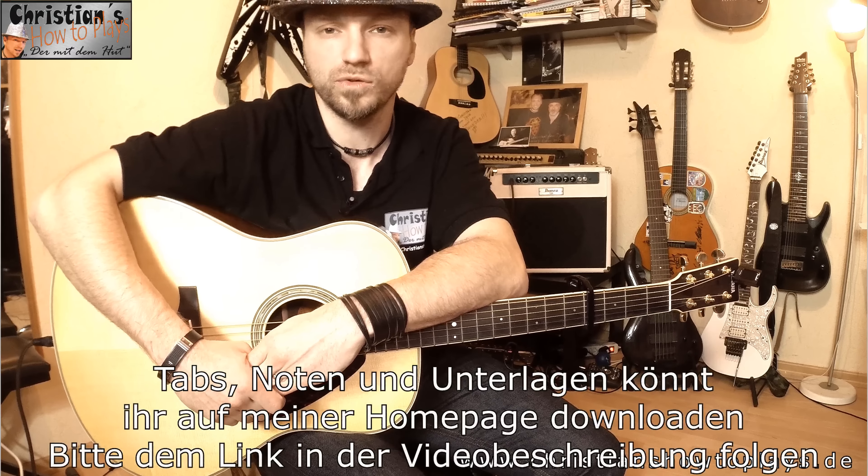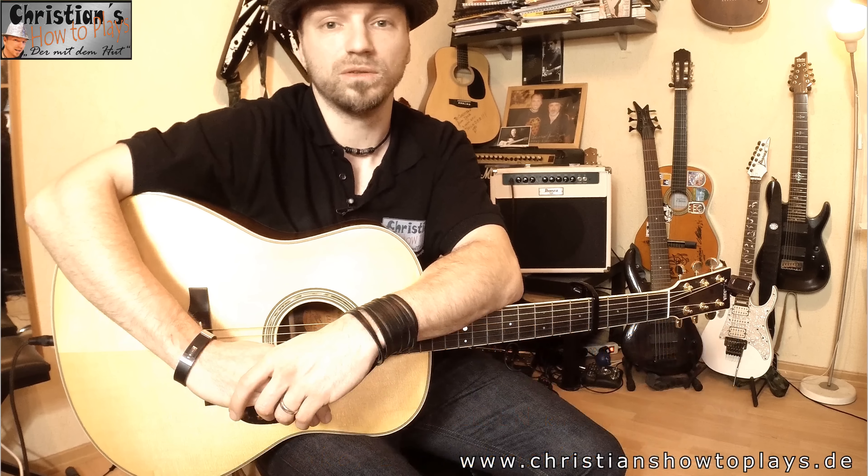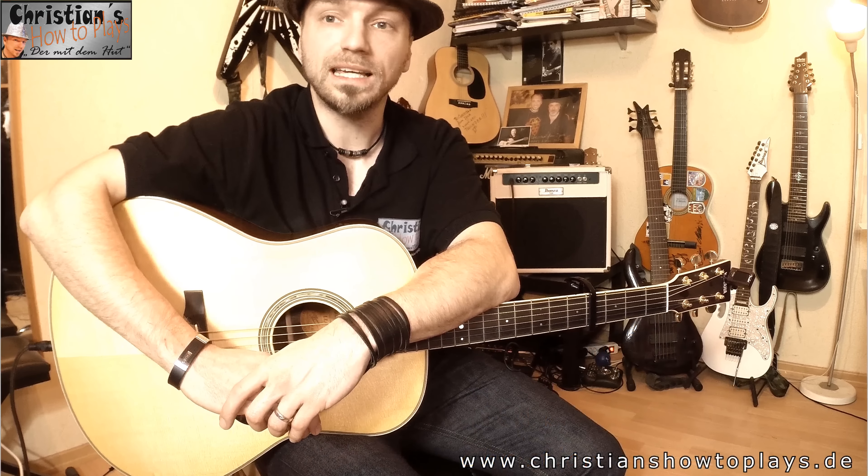Viele von euch haben geschrieben: 'Christian, mach doch mal dieses Lied.' Ich möchte euch natürlich auch beweisen, dass eure Wünsche erhört werden. Ein weiterer Grund, warum ich dieses Video mache, ist, weil es keine richtigen, vernünftigen Tabs oder Akkorde dazu im Internet gibt. Auch die Videos sind alle ein bisschen komisch. Hier lernt ihr mehr oder weniger das Lied im Original. Zwei, drei Einschränkungen müssen wir hinnehmen, weil das Original-Lied mehr oder weniger an der cleanen E-Gitarre gespielt ist.